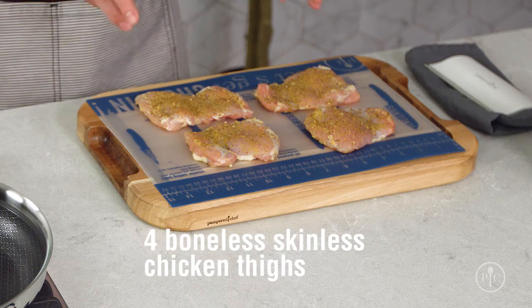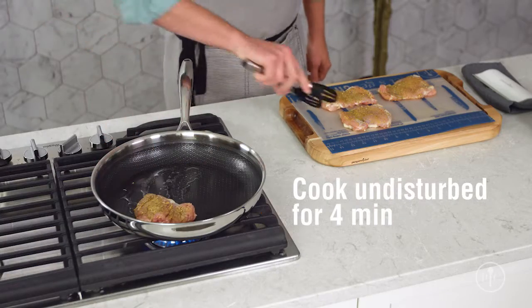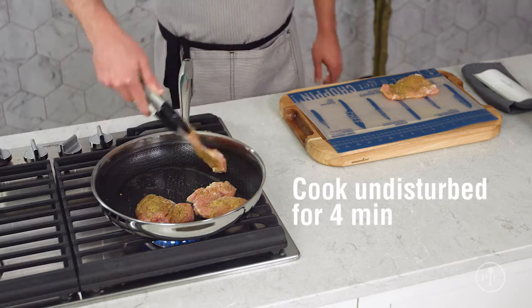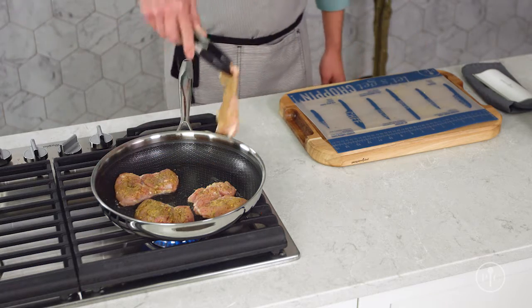I've seasoned my chicken thighs with a tablespoon of Dijon rub. If your family doesn't like mustard, you can make it your own with any seasoning you like. Put the chicken in the pan, set a timer for four minutes, and then walk away — no shaking, no flipping, no peeking, just walk away.